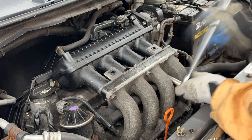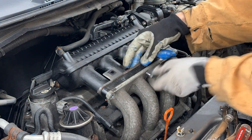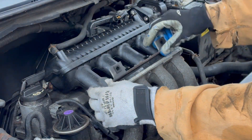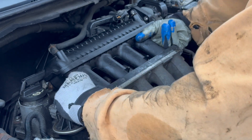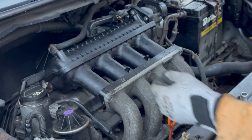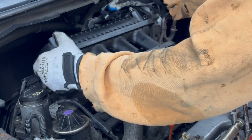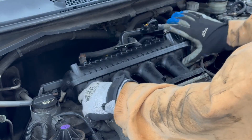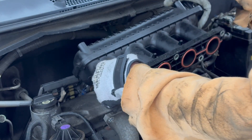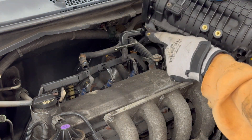Next remove the five 12-millimeter bolts that connect the plastic upper manifold to the aluminum lower manifold. This bracket has the nuts attached to the back — set it aside. There's a bracket for the two lower bolts as well. Now the manifold can be removed — I forgot this 10-millimeter bolt back here. And right here on this back corner is where that last 10-millimeter bolt was.